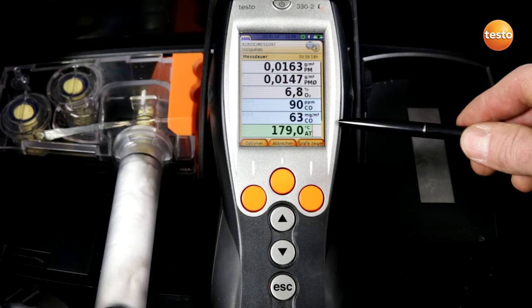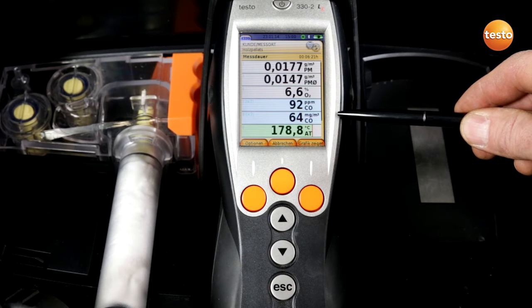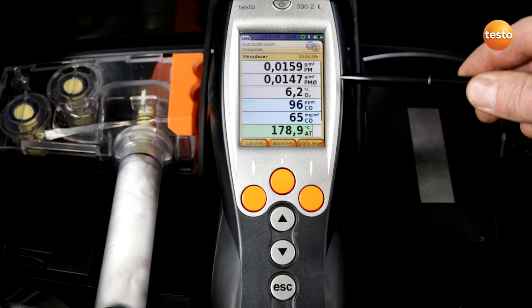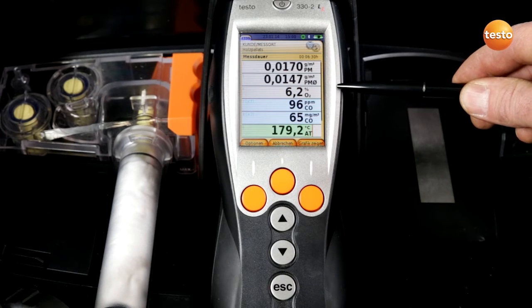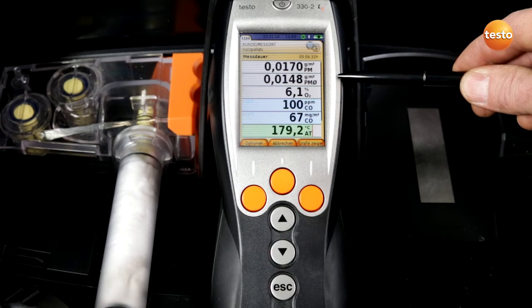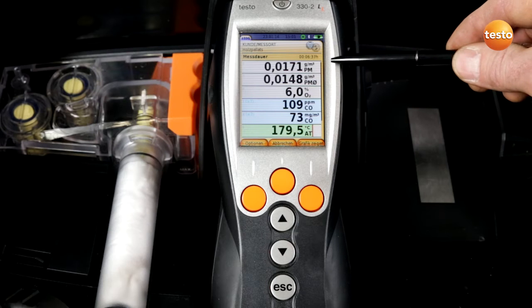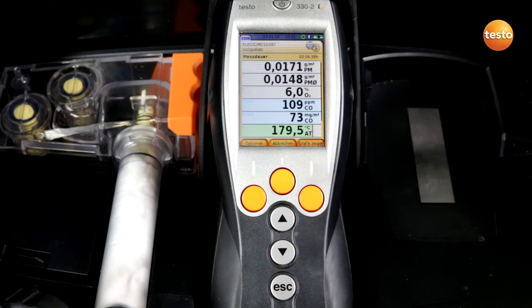At the bottom is the flue gas temperature. After that the CO content in milligrams per cubic meter, then the CO content in PPM, the oxygen content in percent, and the mean particle value in grams per cubic meter. In the top line is the current fine particle content.